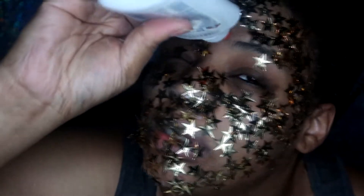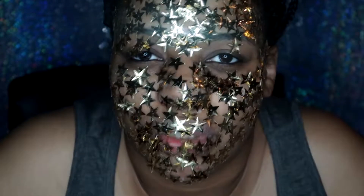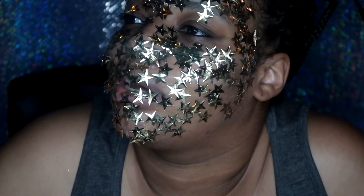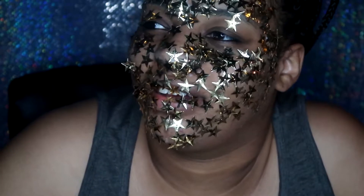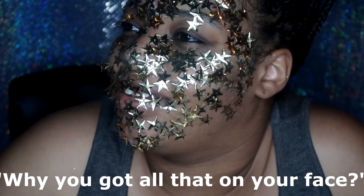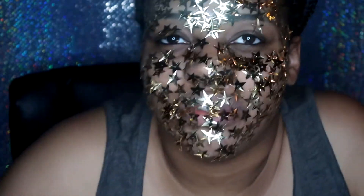I look like I have some type of skin disease. Some of my stars are coming off — let me just get right there. Hey Tony. Oh boy. Let's see how it feels. What? You just gonna shut the door? We're coming around. How you got all that on your face? This is the video, dude.